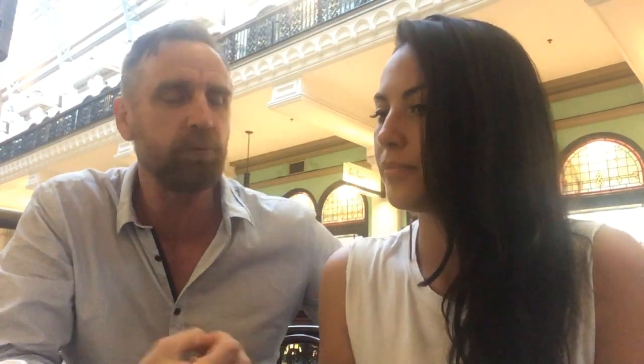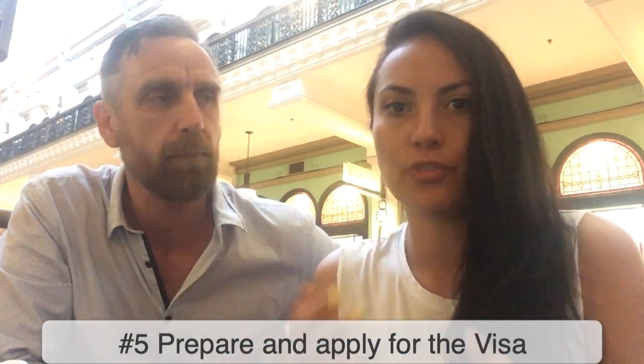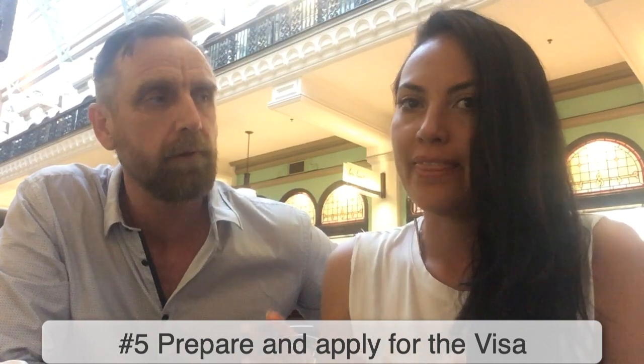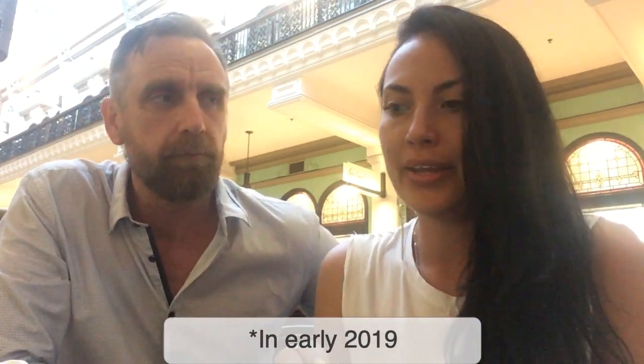The next part is applying for the visa. It's about getting all your documents together. We know all the process, so we'll let you know which documents you need and guide you through all the requirements. The visa application cost at the moment is $575, and it can take anywhere from two weeks to three months to get a decision, depending on how busy they are.